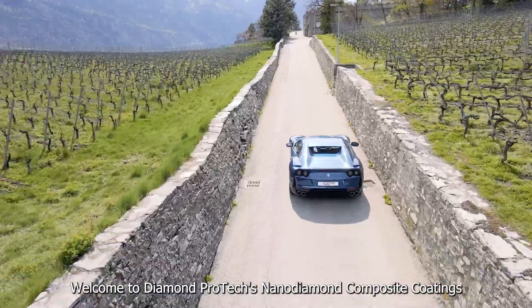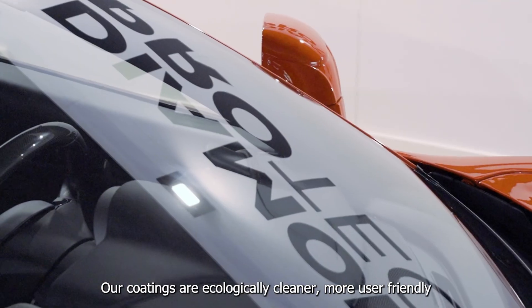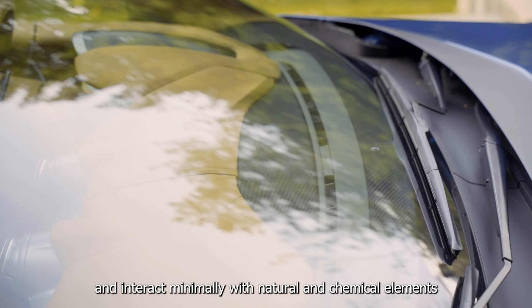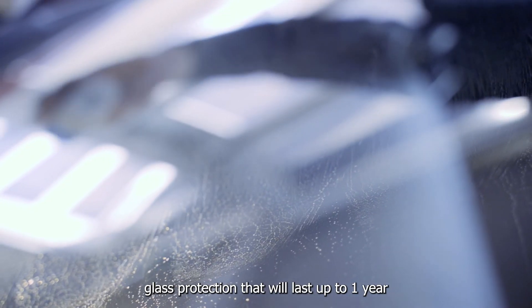Welcome to DiamondProtec's NanoDiamond Composite Coatings. Our coatings are ecologically cleaner, more user-friendly and interact minimally with natural and chemical elements. You have selected Diamond Glass, our film-free glass protection that will last up to one year.